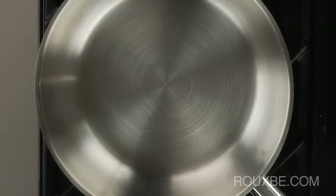This simple water test can be used to determine if the pan is at the right temperature before adding the oil. As the pan heats up, we'll add about an eighth of a teaspoon of water every 10 to 15 seconds. As you can see, if the pan is cold, the water won't do anything.